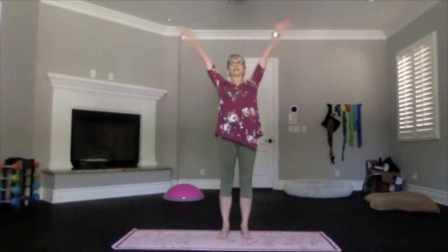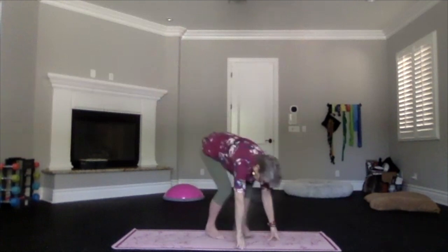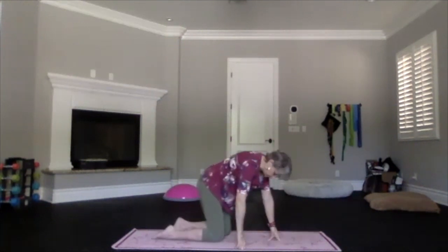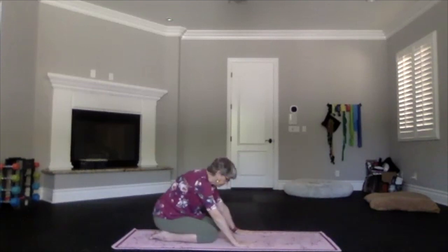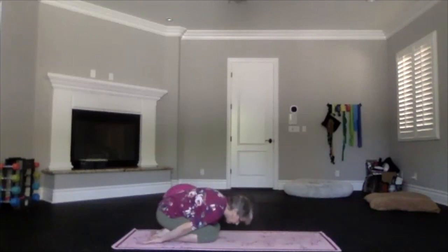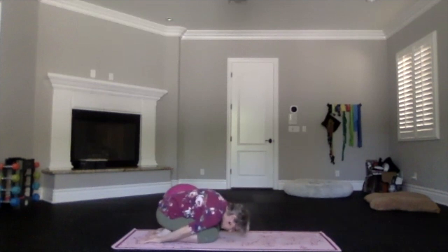Then we'll inhale up and exhale all the way down and into child's pose. Hips back to your heels, hands palms up, forehead down. Just like always, find your position, let that back get a good stretch. Shoulders relaxing, forehead toward the floor.